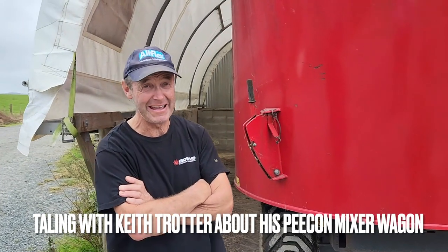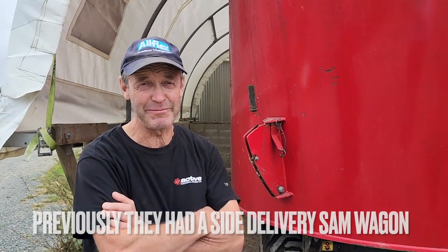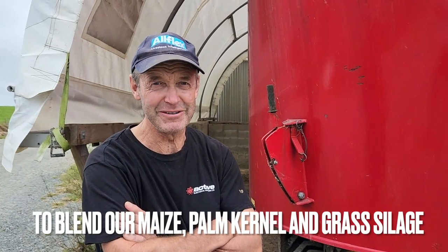G'day, Keith Trotter is my name. We bought this mixer wagon a couple years ago — we had a side delivery sand wagon previous to that — and we wanted to have a bit more control on how we fed out, so we bought a mixer wagon to blend our maize, palm kernel, and sometimes grass silage all together.